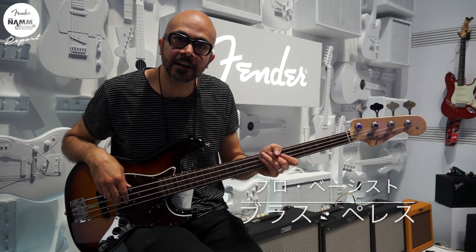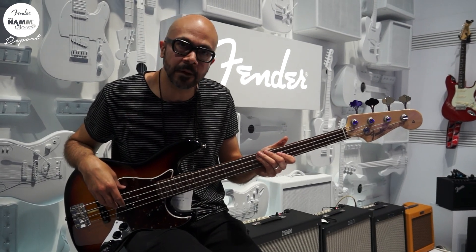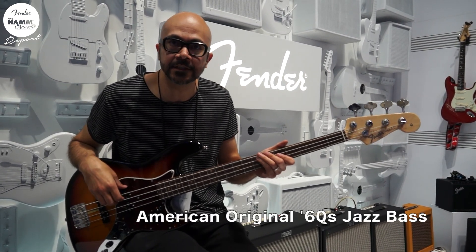How's it going? This is Gloss with Fender here and I'll be showing you the American Original 60s Jazz Bass.